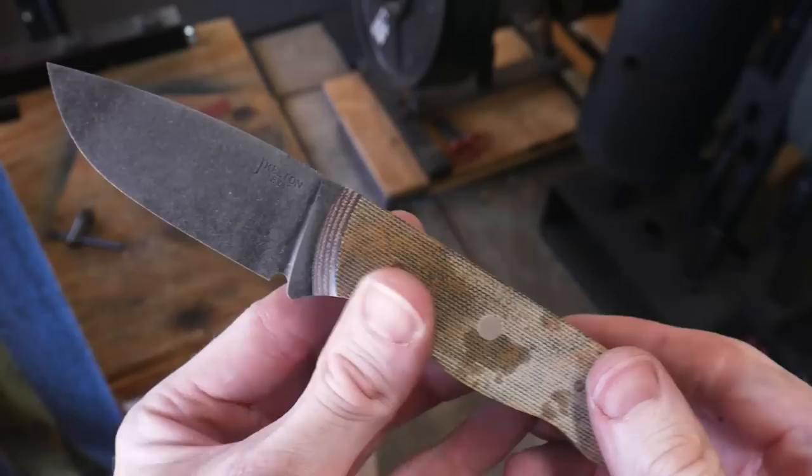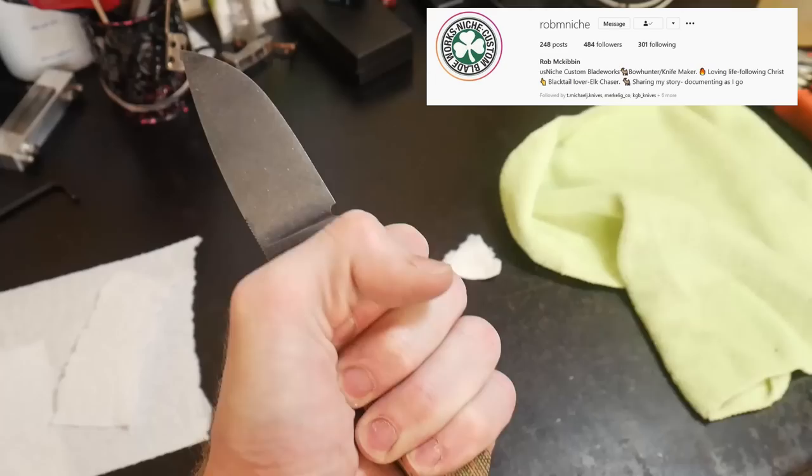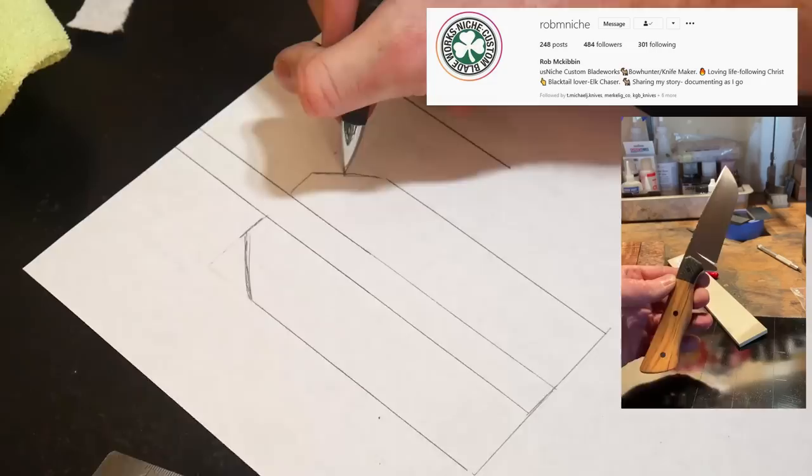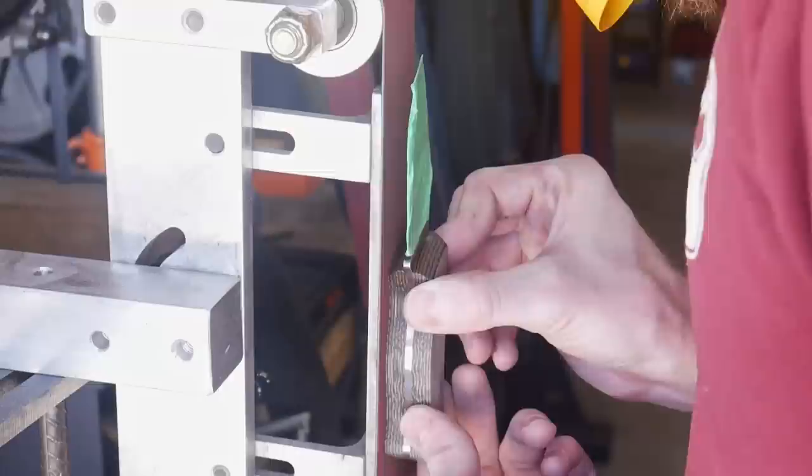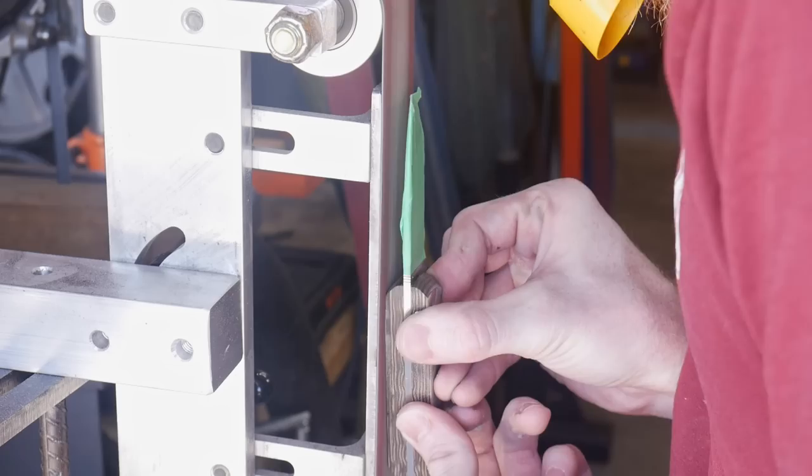I want to give a major shout out to Rob McKibben - he helped me out immensely when it comes to the design of a coke bottle handle and how to grind it. His methodology is to grind a taper first, tapering towards the tip of the blade, and then grind in your hollows towards the back. That drawing obviously wasn't to scale, but I think it helps get the concept across.